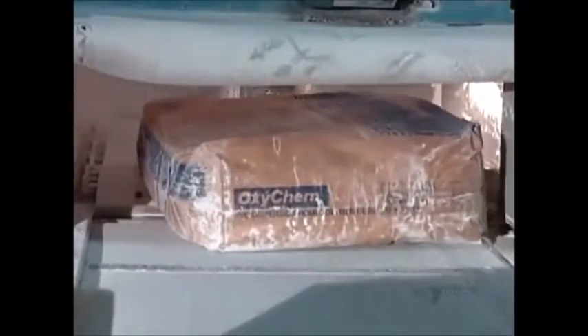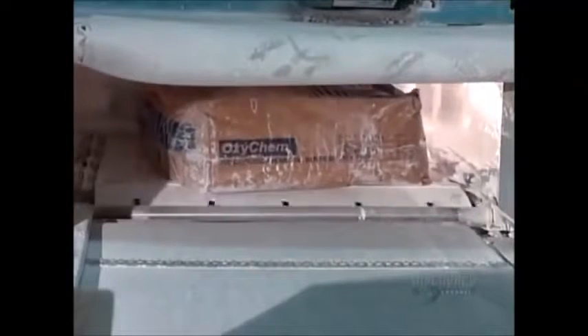To make that vinyl foam, they first mix the powdered ingredients: polyvinyl chloride resins or PVC, white pigment, and calcium carbonate, which acts as a filler but also helps color the mixture white.